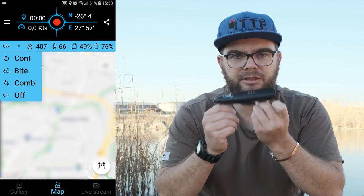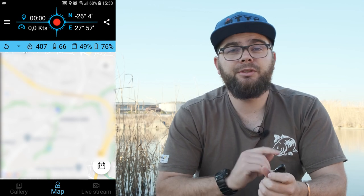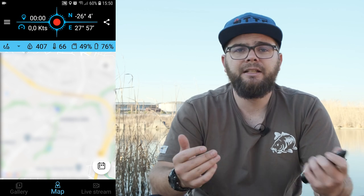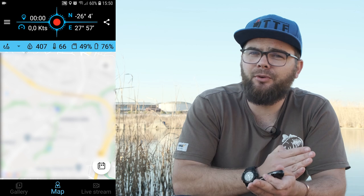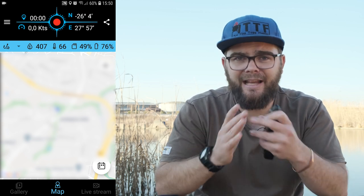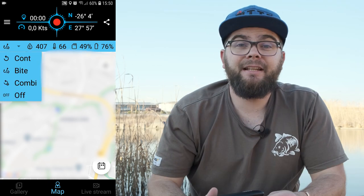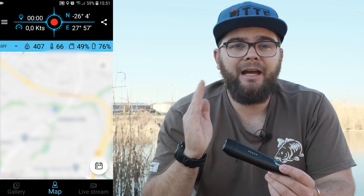Exiting the camera menu, you have the record trigger settings — this is where the Spydro is top of its class. It has three recording modes: continuous, which records as long as the Spydro is on; bite, which records only when a fish bites using an internal sensor that detects a sudden jerk and starts recording 10 seconds before the fish actually bites — very clever; and combi, which continuously records but leaves a hook icon on the clip when a fish bites so you can easily find that moment. Next to the recording triggers you have salinity, temperature, storage space remaining on your SD card, and remaining battery life.